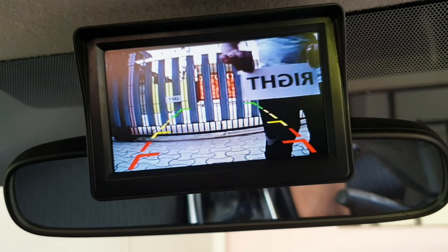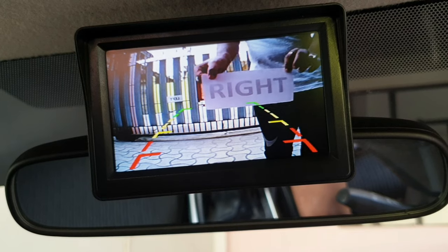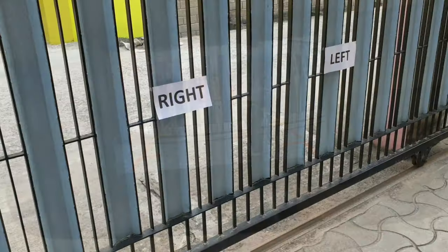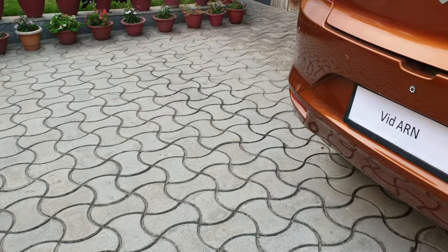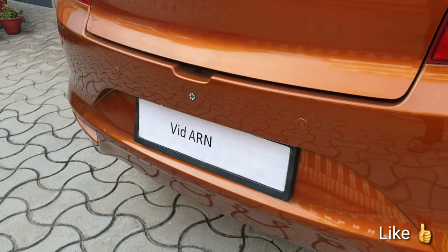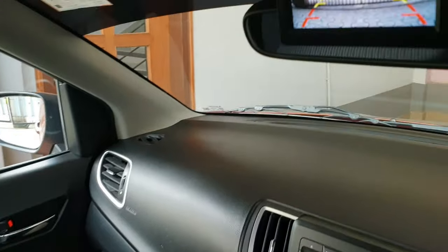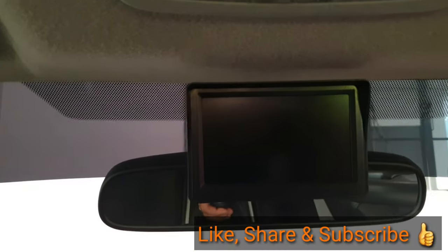So now with the rear camera, the right is on the right side - yeah, it's all good. That's the left. Finally the camera has been installed. If you have liked the video, don't forget to like, share and subscribe. Until next time, see ya, bye bye.